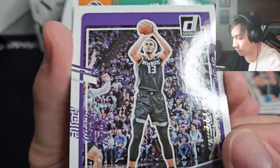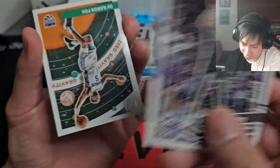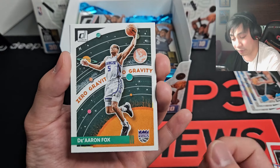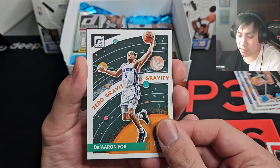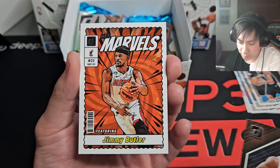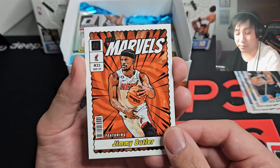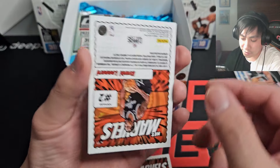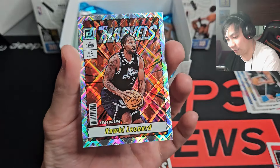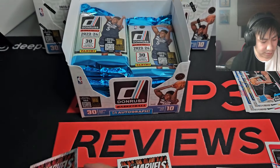Keegan Murray, numbered to 199 — 46 of 199. They did change how numbering looks this year, the font is different. At the very back of these packs are always going to be our inserts. Zero Gravity makes its return — much better than last year's design. Retro Series back again as well, much cleaner design — Jimmy Butler. Net Marvels, my favorite insert, this is the only reason I ripped this product honestly. And then in the back, another Net Marvels — this is going to be our Diamond parallel, or as they call it, Laser now — Kawaii Leonard. Usually these are one per box.